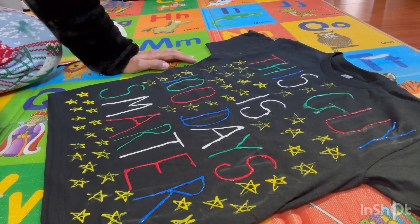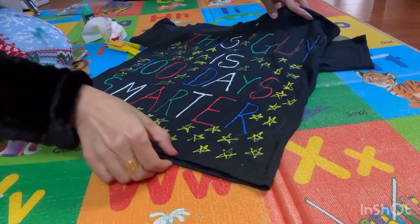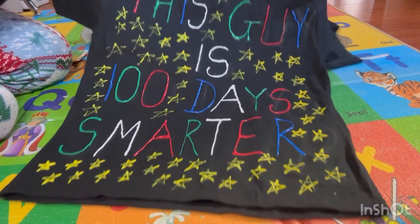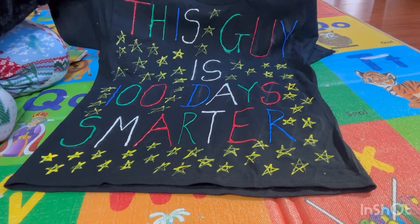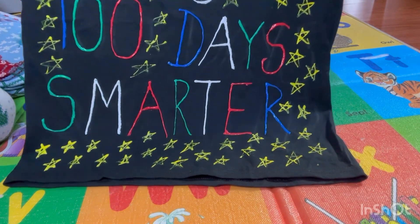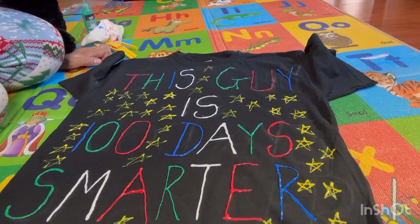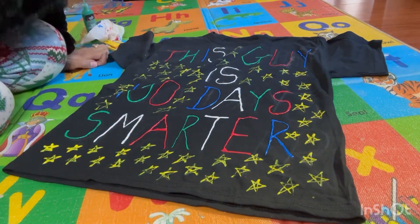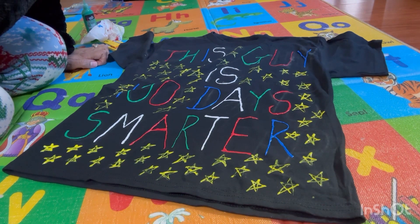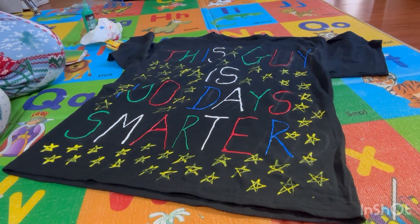What do you think? I think it's all done - let me show you. On the 24th he's going to wear this t-shirt to school, so I'm definitely going to post the pictures on YouTube so you can see that. Thank you so much for watching our video - please like, share, and subscribe to our channel. If you have any ideas for what kind of videos we should make, please write it in the comment box. Have a good day, thank you!